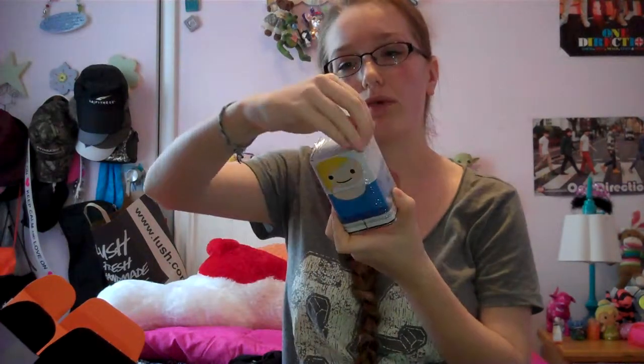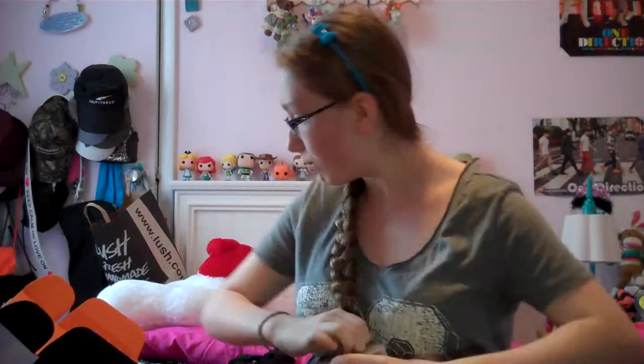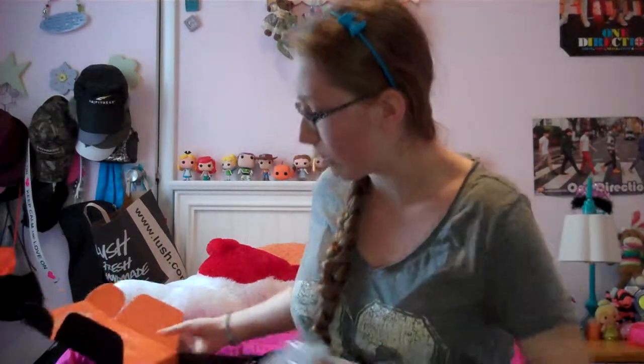Next thing I see is this — it's from Adventure Time. Oh, it's got a little figure inside. Collect all 12. I like Adventure Time; that's like my favorite cartoon. I'm not much of a cartoon person, but I really enjoy this show — it's really weird but I enjoy it. That's cute. That's Fiona, I think her name is, on the canister.